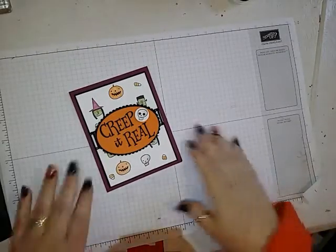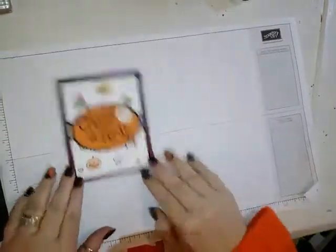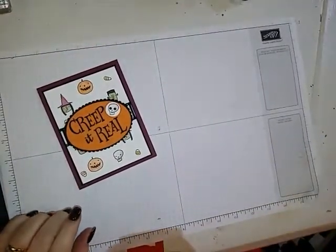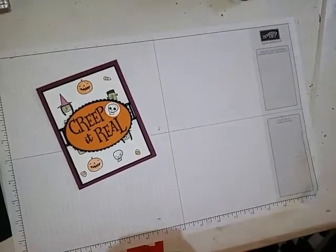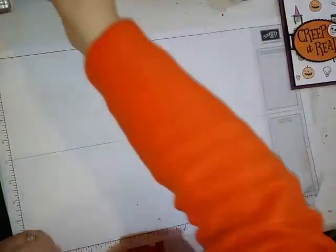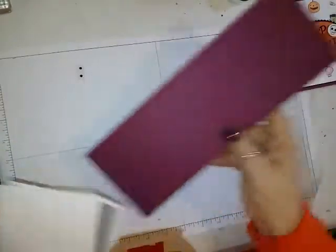Hello, this is Lisa from Happy Stamp, and today we're going to be making this cute card. I got this card as a swap that I participated in, and I just stepped mine up a little bit, so we're going to make this card.